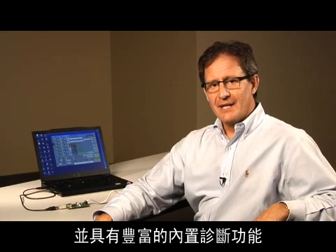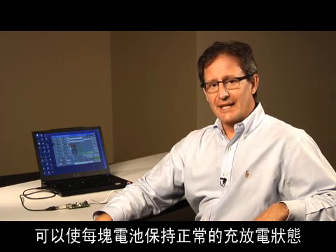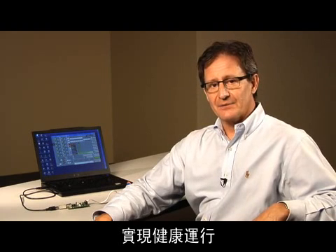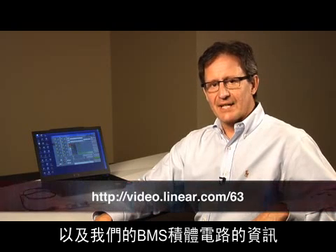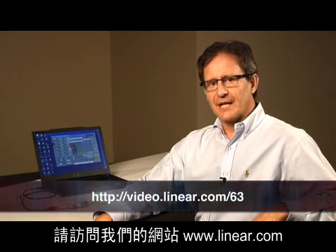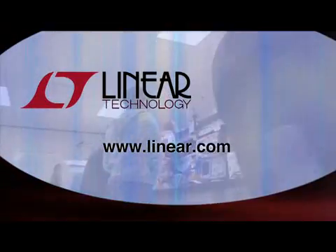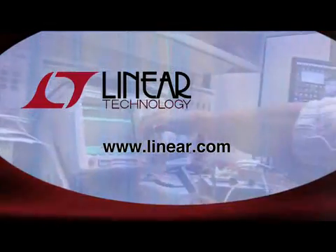In conclusion, the LTC6803 is the key component in a battery management system, performing critical measurements in a harsh and noisy environment, and supplying the built-in diagnostics to maintain the proper state of charge and health of every battery cell. For more information about the LTC6803 and our other BMS ICs, please visit our website at www.linear.com. Thank you.